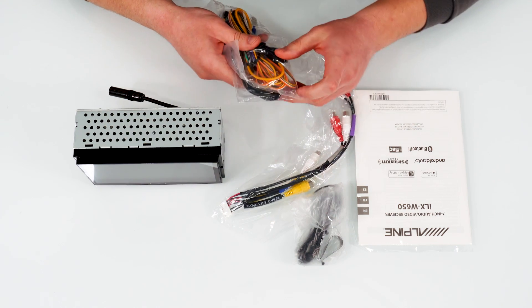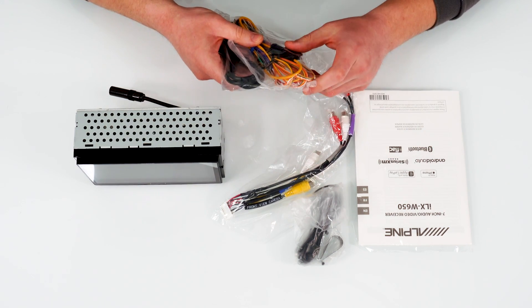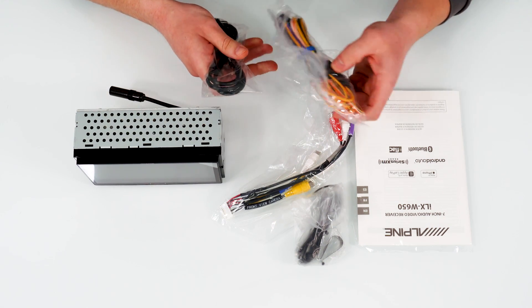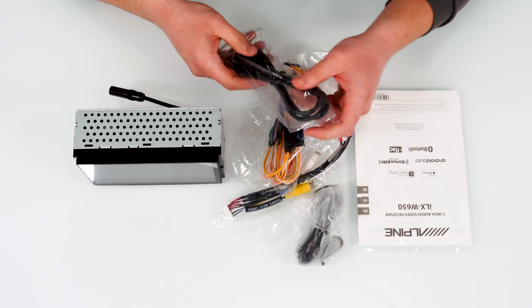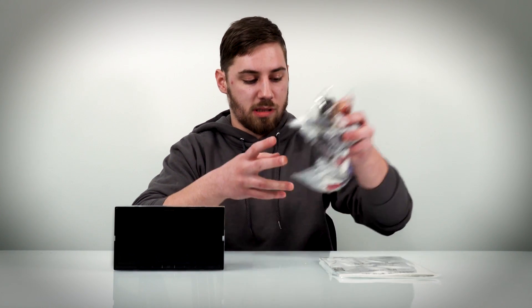These are going to be your preamp outputs as well as your camera inputs, so you can use a DVR or backup cameras. We also have some power cables as well as an included USB. Setting those aside along with the manual here.